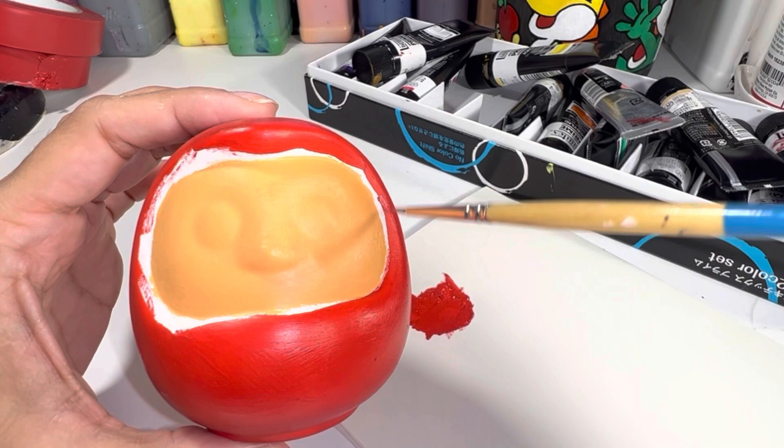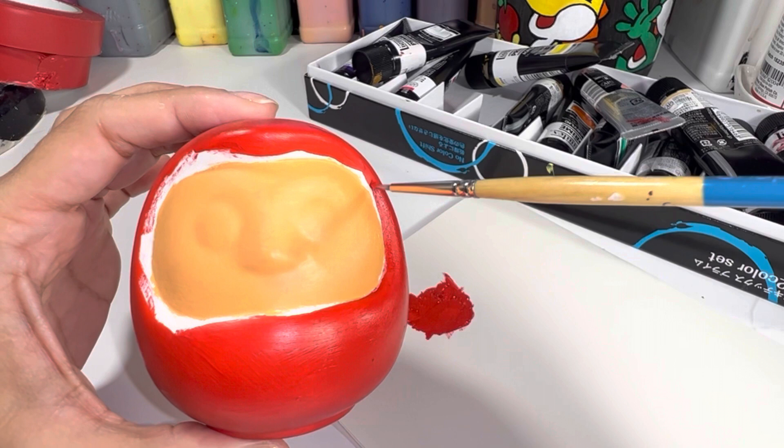Now that my skin tone is filled in, I'm going back in with that Liquitex red and painting right up to the seams.